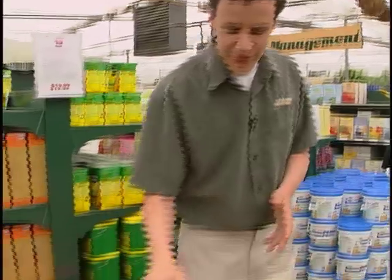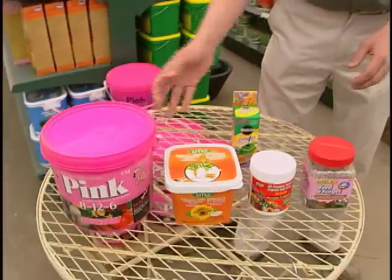Welcome back to your container gardening tutorial. Right now we're talking about how to fertilize your container garden. These are great fertilizers to use for your flower bed as well. We have a number of different fertilizers here that I'll talk about.